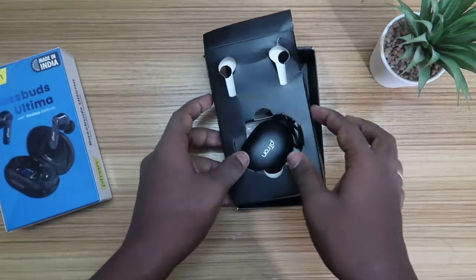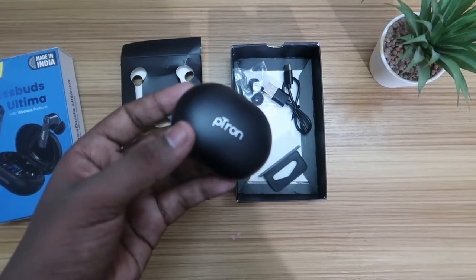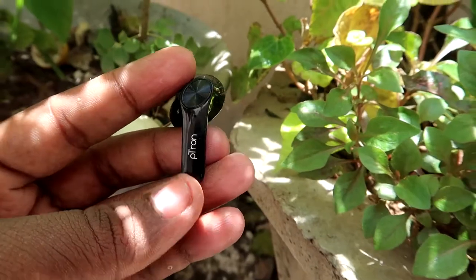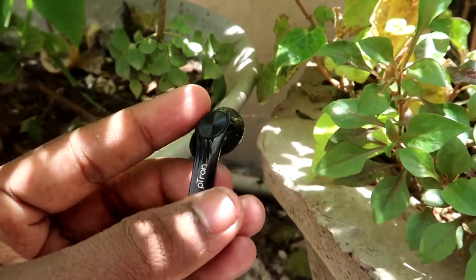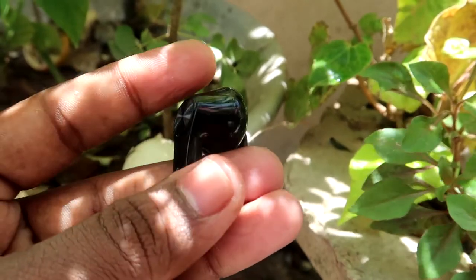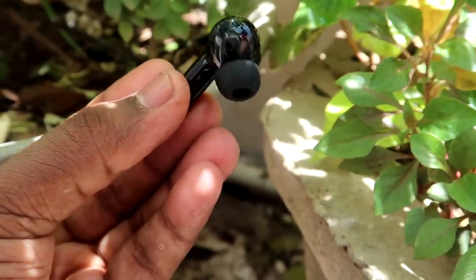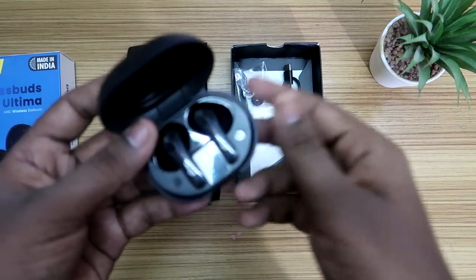Now after unboxing, you get the charging case — this is the newly launched Petron Bass Buds Ultima charging case. Inside the charging case are the earbuds, which are designed in a stem-type design. Here is the touch sensor control, the Petron branding, and the microphone. In terms of wearing comfort, the stem-type design generally fits comfortably into the ear regardless of ear size.